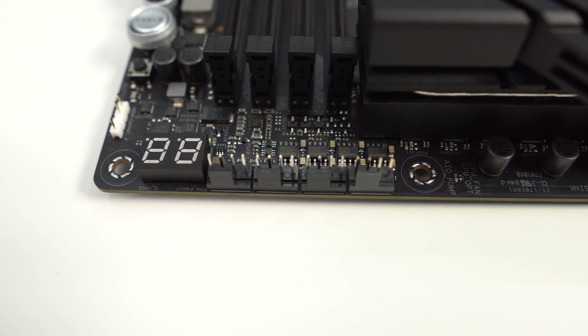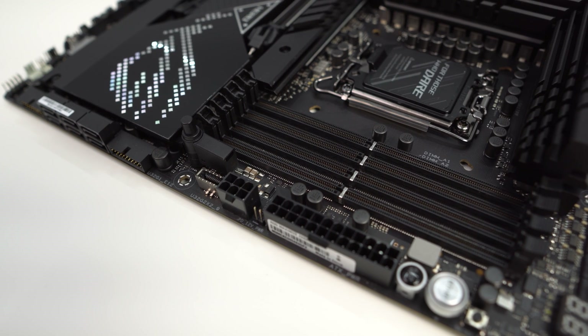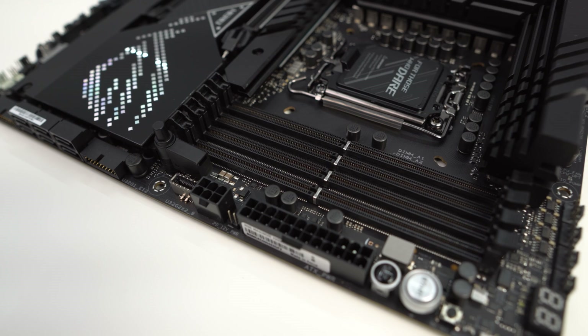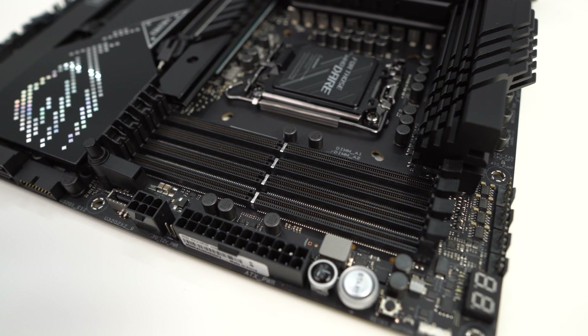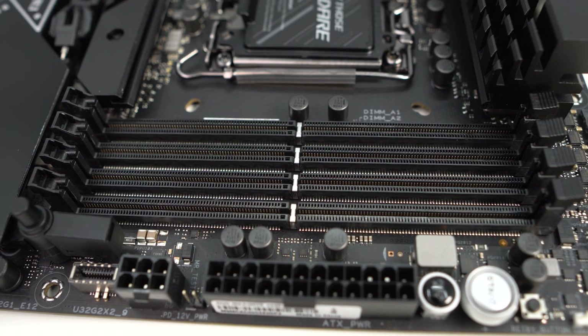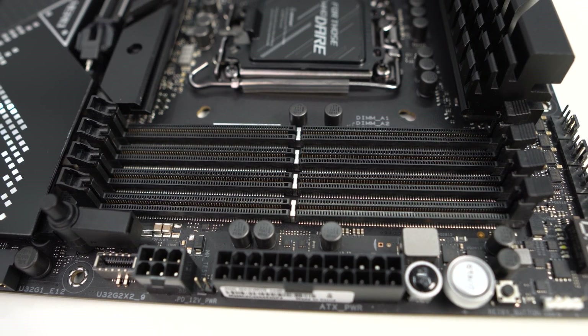The channel fan headers on this board support Asus HydroNode. There are four DDR5 DIMM slots which support up to 128 gigabytes of DDR5 6400 memory. These slots do not have locks on the bottom, which makes it easier to swap out your memory once you have your graphics card installed.